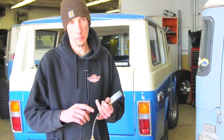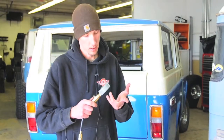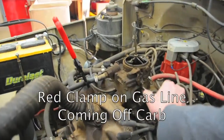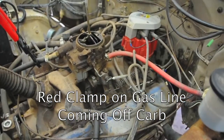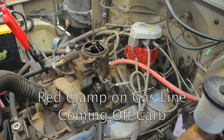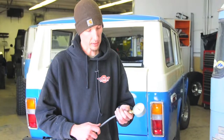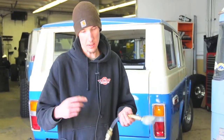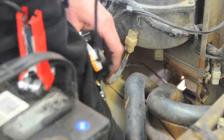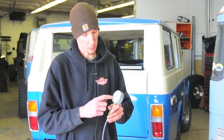Step one is you want to remove your plug wires and take all your spark plugs out. Then put a clamp device of some kind on your fuel line so you don't get any extra fuel into the cylinders. Disconnect your ignition power to your distributor so you don't have any spark coming out of the plug wires. If you have another set of hands, that person can go into the truck, hold the throttle wide open, and hit the key at the same time. You want to run the cylinders for about five to ten seconds with the tester in where your spark plug goes, and it's going to give you a reading.